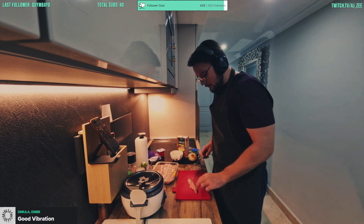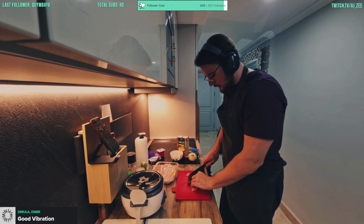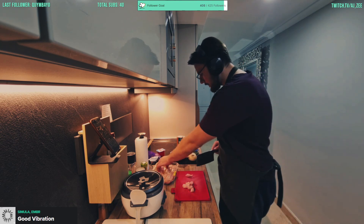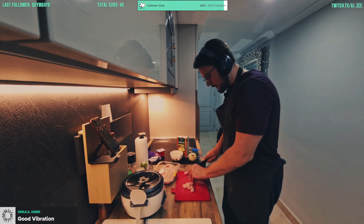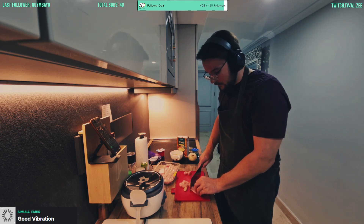I went with some chicken tenders today actually, they're quite nice and easy to cut — already come into almost bite-sized pieces. So we'll go with that. Chop away all the unwanted veins and all that business.